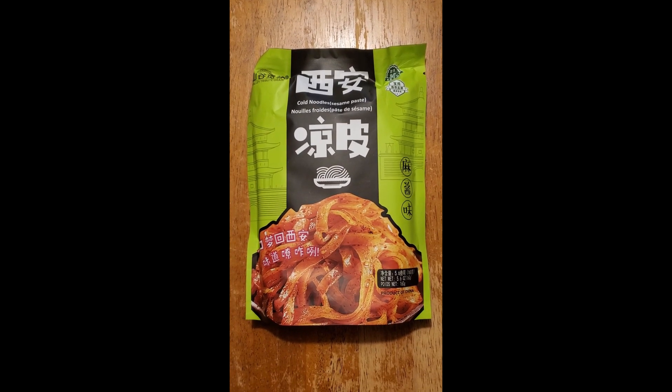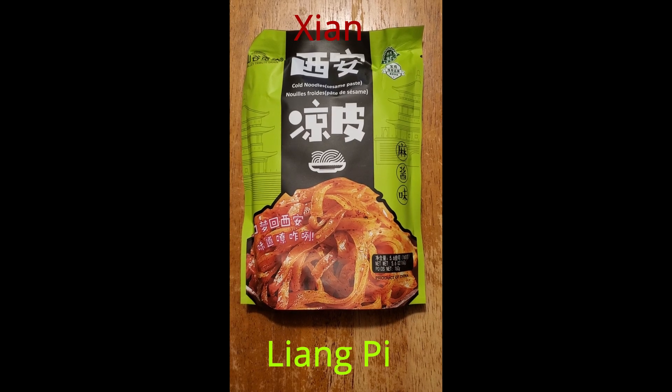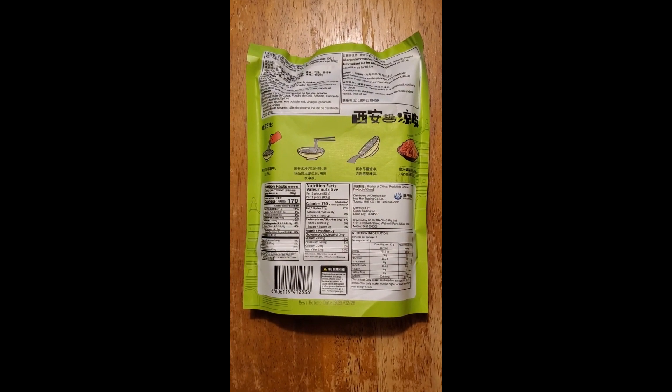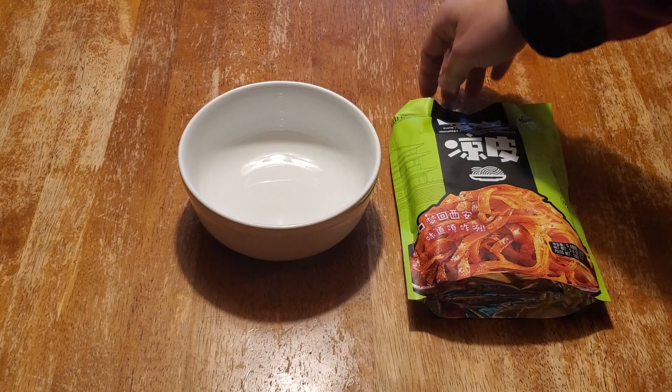Today we're looking at this instant cold noodle sesame flavor. It's a different kind of instant noodle. We're gonna make it and we're going to eat it to show you what it looks like. Let's open it up.